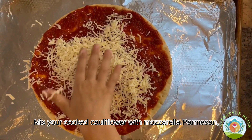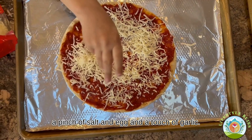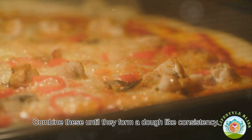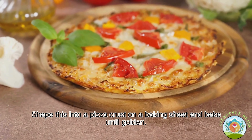Mix your cooked cauliflower with mozzarella, parmesan, a sprinkle of oregano, a pinch of salt, an egg and a touch of garlic. Combine these until they form a dough-like consistency. Shape this into a pizza crust on a baking sheet and bake until golden.